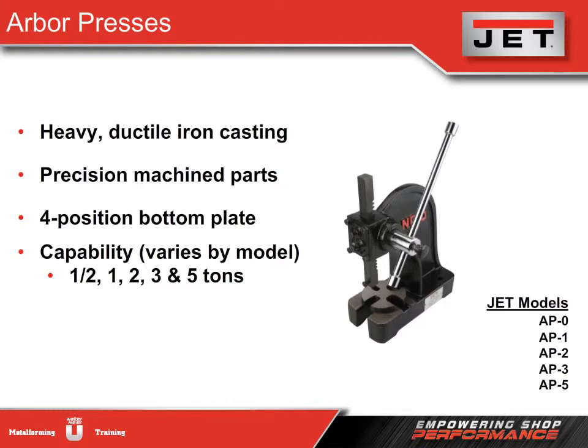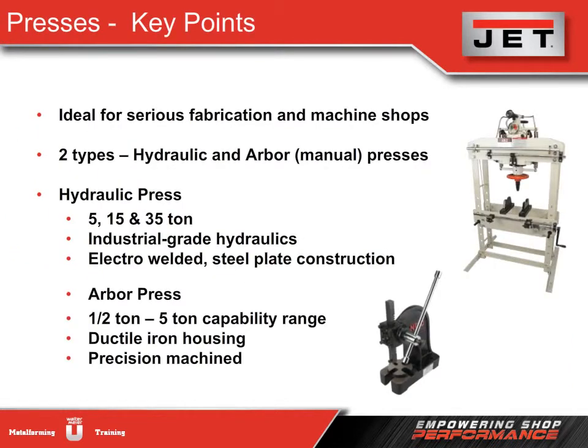Arbor presses are usually rated by the maximum load they can apply. Typically these presses range from one to five tons, and Jet offers the full range from one half to five tons. Jet has a full line of hydraulic and arbor or hand-operated presses, ranging from smaller to larger units, with upgraded hydraulics, heavy-duty construction, designed to withstand the demands of serious fabrication and machine shops.